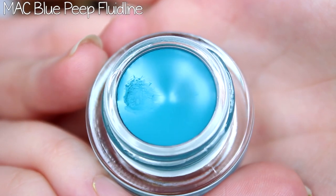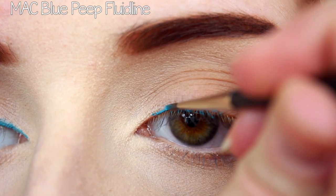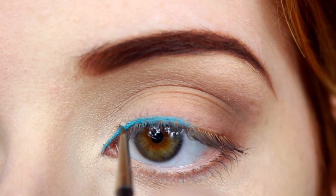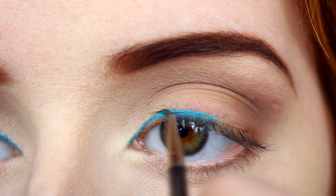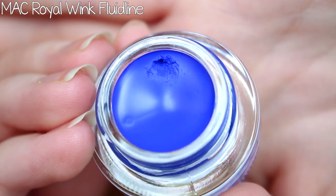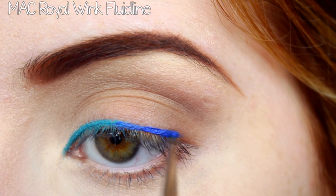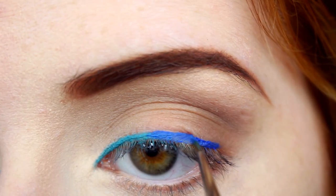To start the gradient liner, I took MAC's Blue Peep Fluid Line on a small tapered liner brush and placed that on the inner half of my lash line. These liners do require a bit of building for more opaque coverage. Next, I added Royal Wink Fluid Line with that same liner brush to the outer half of my lash line, making sure to overlap those colors.